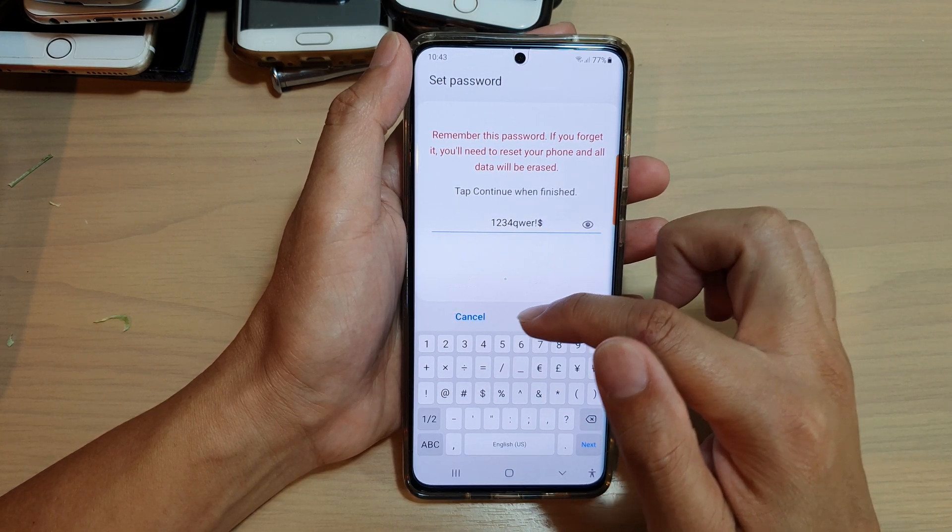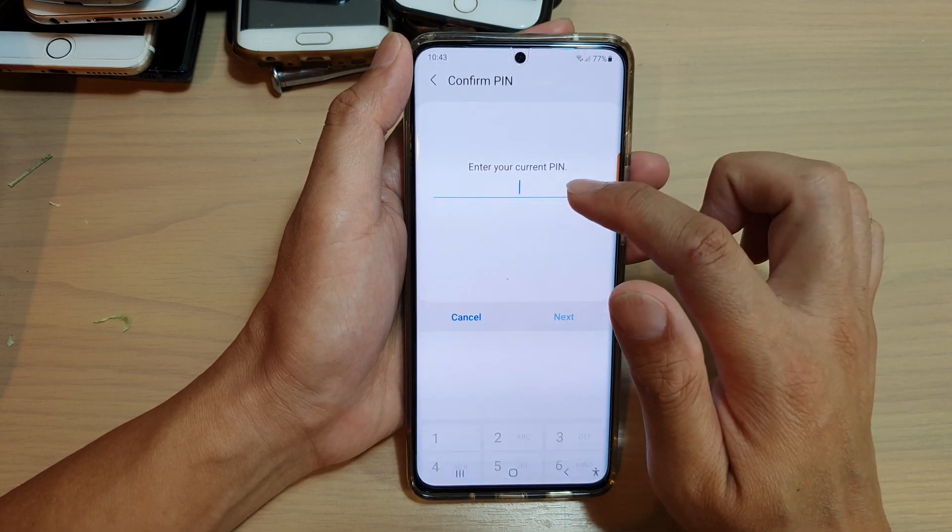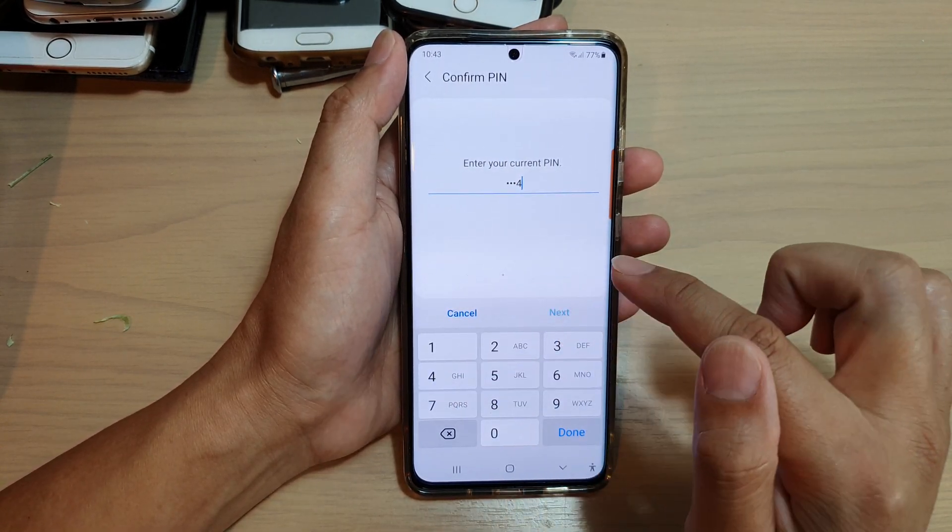Then you can tap on the continue button. I'm going to skip the password and show you how you can do the pattern.